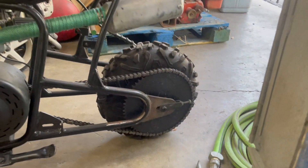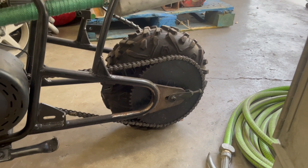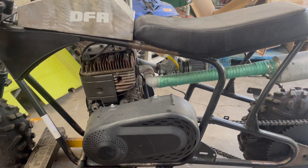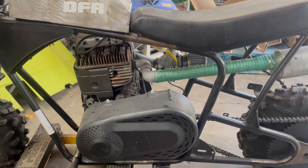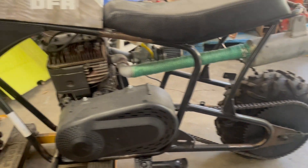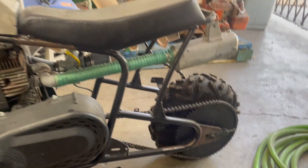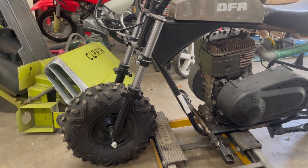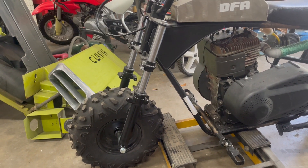This frame here is the one that I added extensions to — it was a MonsterModa 80 that I stretched out. Originally it was going to be the Lawn Boy 2-cycle project, but that engine wasn't running right, so I stuck an 8-horse Briggs on it. The problem is, with the 8-horse Briggs and the extension in the back, it sat nose down with these little bitty MonsterModa 80-type forks that Go Power Sports has been selling.